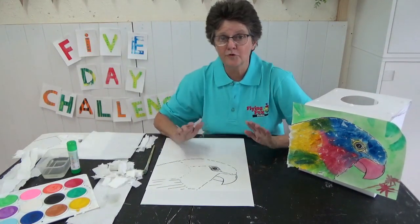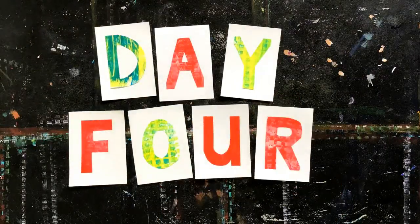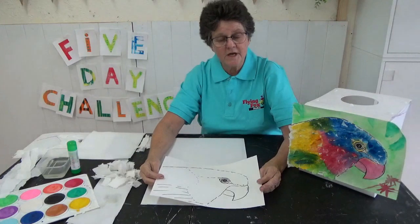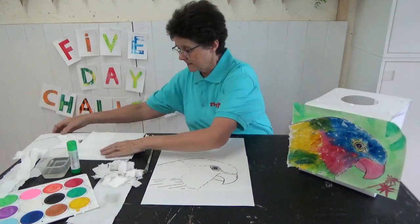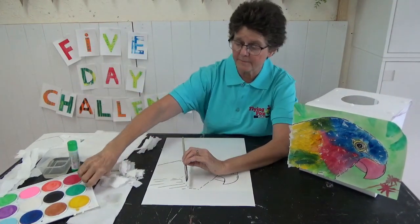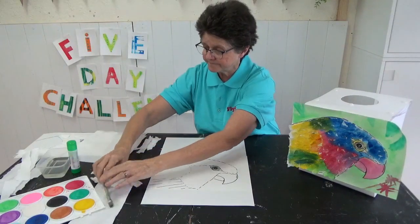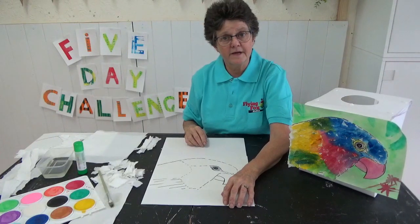If you like all the colours, you can put on whatever colours you like. You'll need to start with a picture like this. You can print one off if you've got a printer, or you could draw your own. You'll need some paper towels, a brush and some paints. I used some watercolour paints — I've got lots of colours. Use whatever you've got. You'll need a glue stick, some water to go with the paint, and that's about all for today.